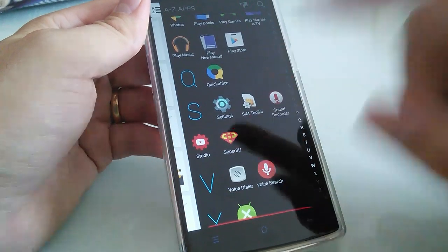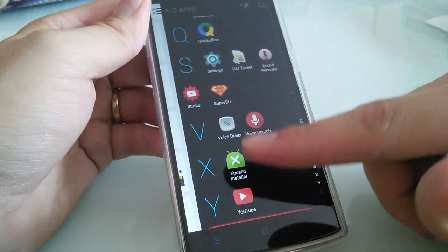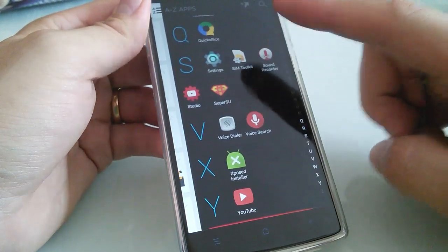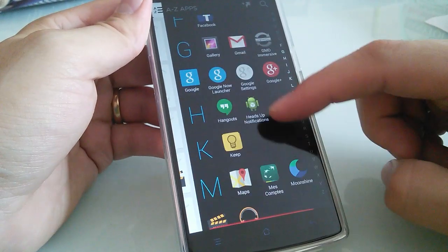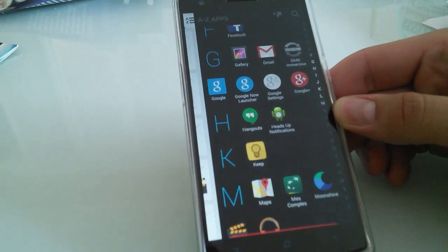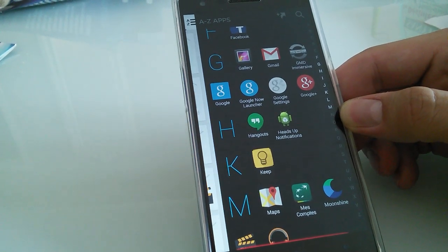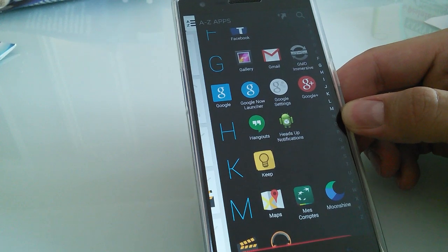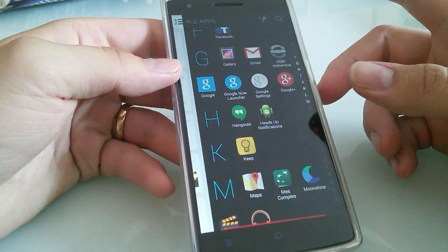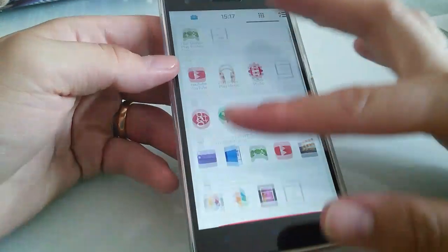I put Superuser — yes, I'm rooted — and I also put Xposed on it, with just one module: it's the notification ads remover. Gravity Box is not working on this ROM, and the tinted notification bar module for Xposed is also not working. But overall everything is working really well and really smoothly.